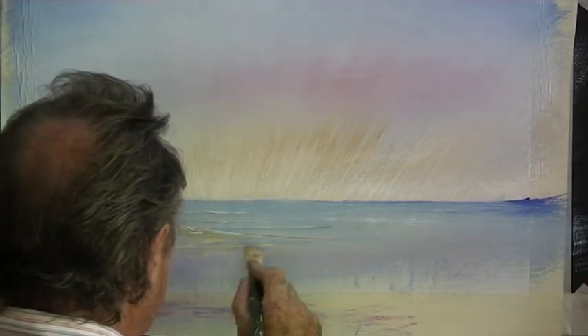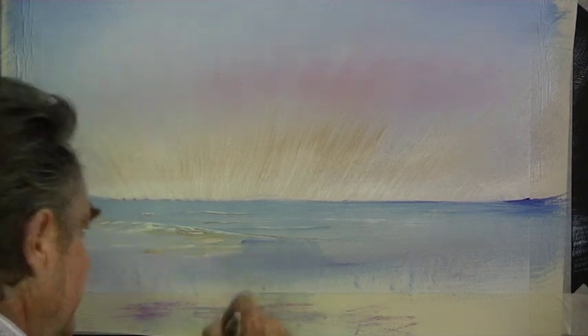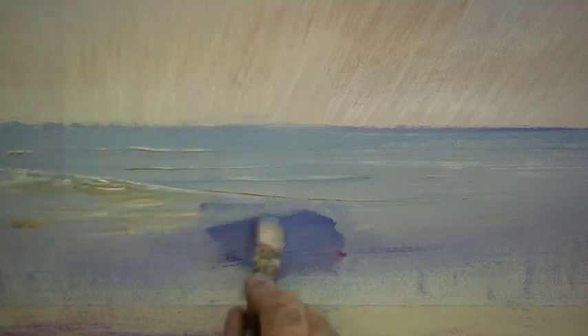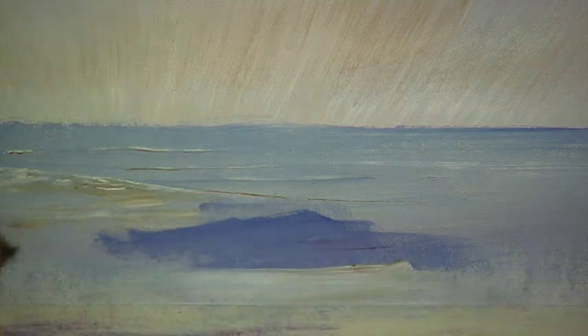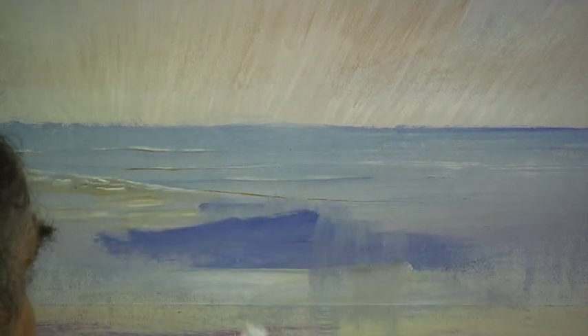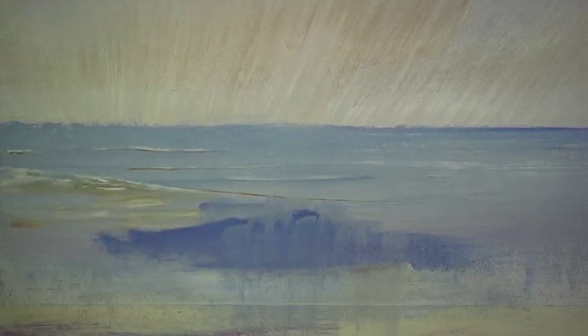Now here we need our rocks. I know that in front of the rocks there should be some shadow, so let's put the shadow in first. Need some more blue — let's add a bit of crimson to turn it into a purpley colour. Blend them together and that'll be the shadow coming towards us from the rocks which we haven't put in yet. We'll brush it in with a down brush stroke — that's the reflection coming towards us. Clean your brush every time by dragging it through a rag, not in turps or water.